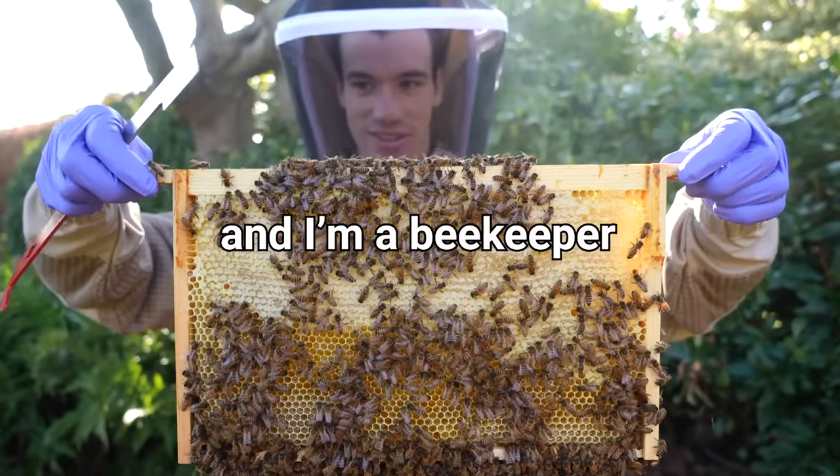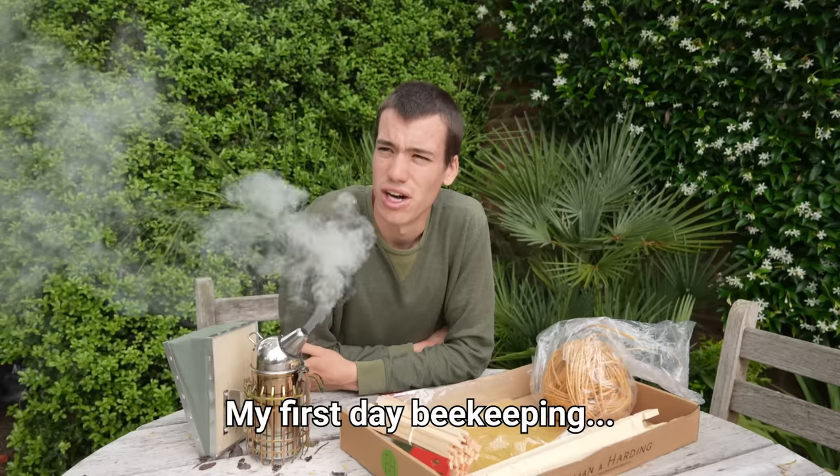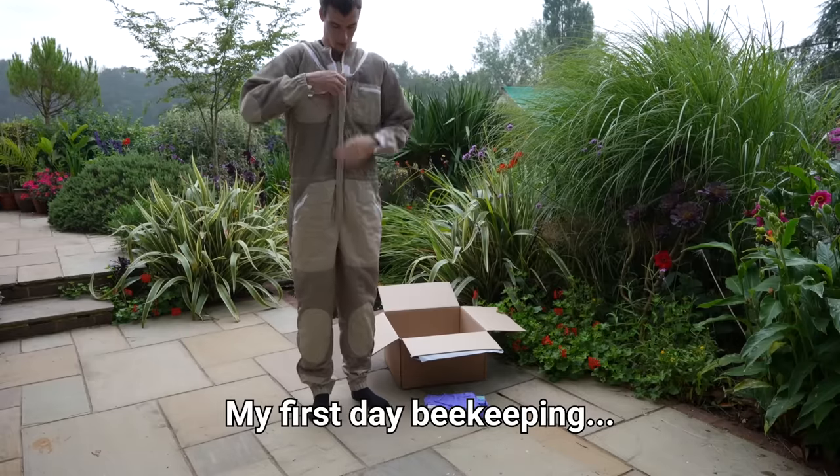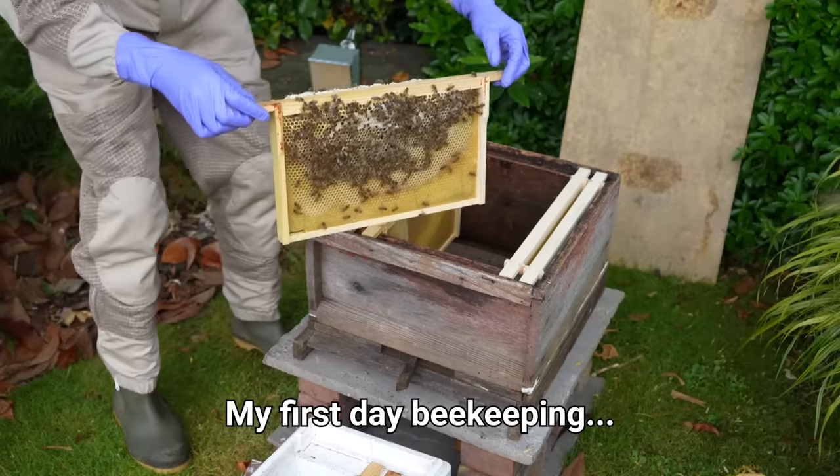My name's Alex and I've been a beekeeper since the summer of 2021. I'm a bit nervous, I'm not gonna lie, I am scared. Oh my god, look at that.